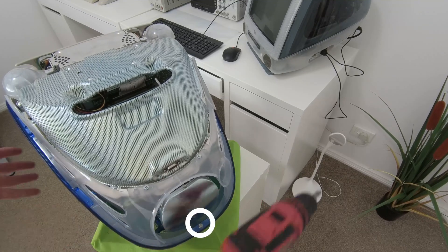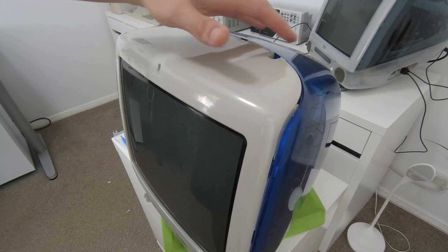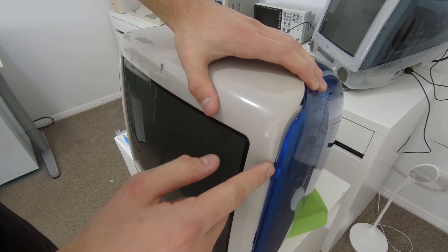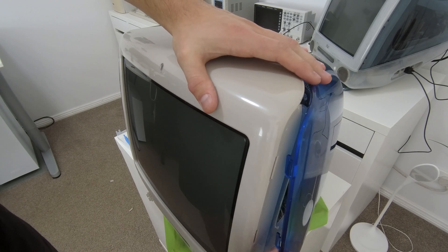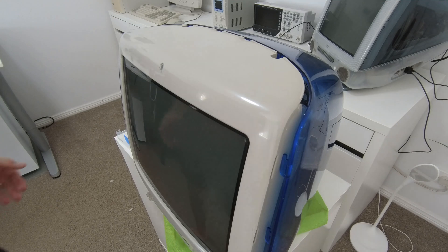There's a fifth screw also located at the back of the case — simply undo it, you don't need to remove it from the case. To remove the plastic casing, push down on the blue case until the three plastic clips on the front look like they're about to come out, then pull the case to the side. Repeat this on both sides and you should be able to lift off the blue plastic cover.